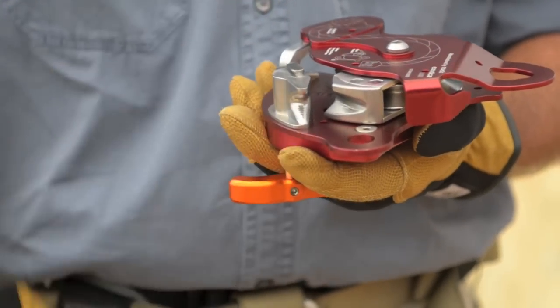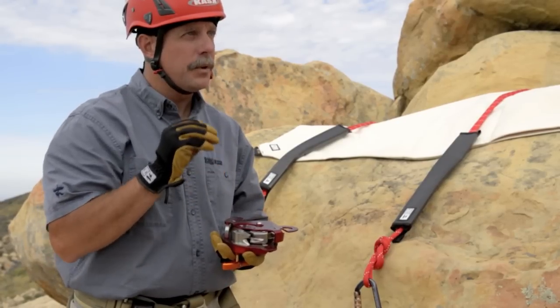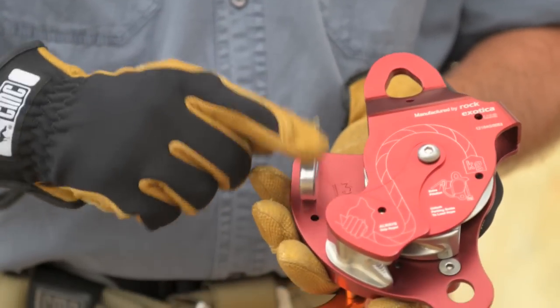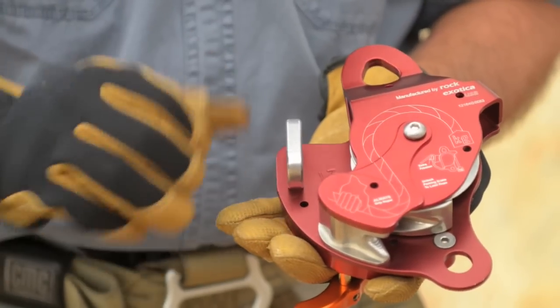Because there are no teeth and it's not jawed, it's a very smooth interface — so we don't have to worry about rope damage. The secondary friction post is there as the rope would come up and through the back side to pick up additional friction.